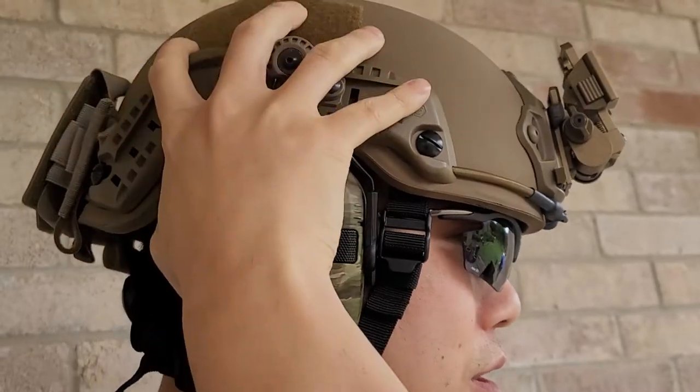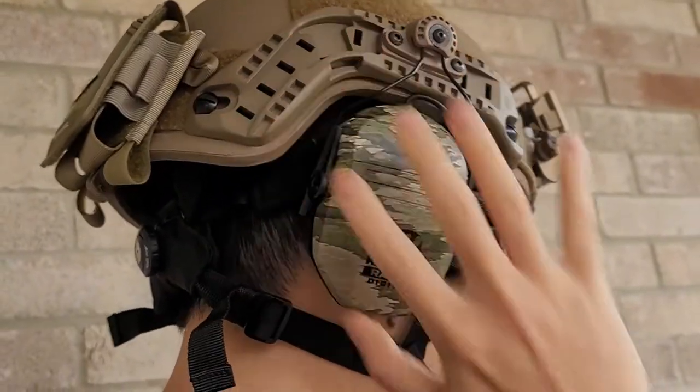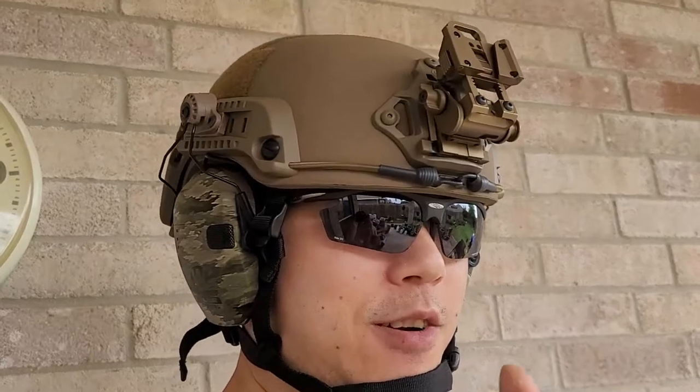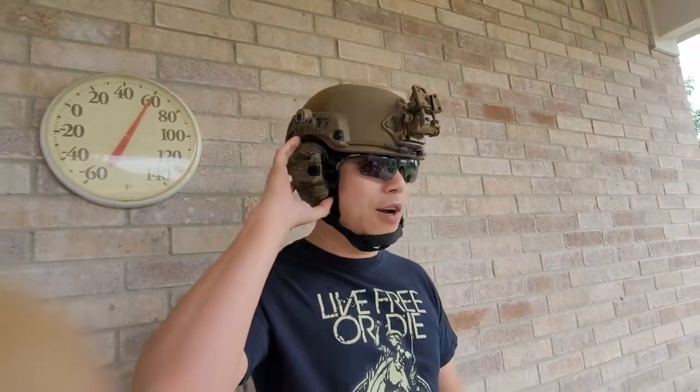Put it to your ear and then adjust it to fit your ear. The same goes for the other side. Now you have a functioning set of earmuffs. Hope you guys like this video — don't forget to like and subscribe. This is CryptoVital, signing out.